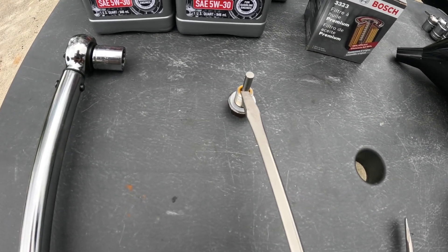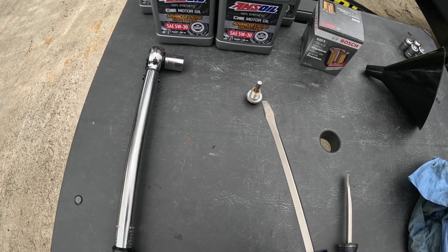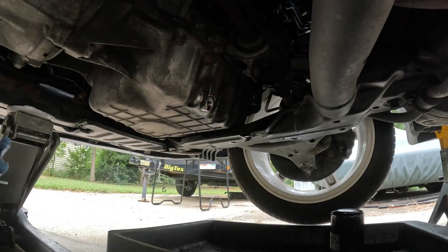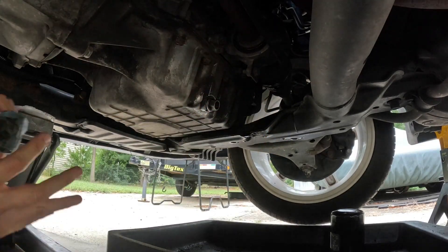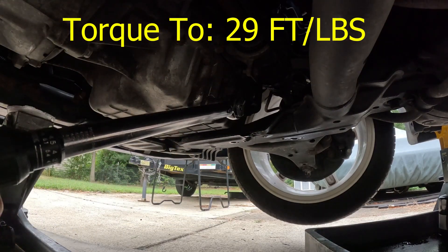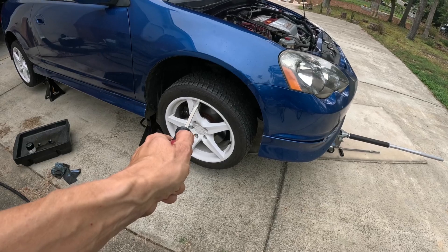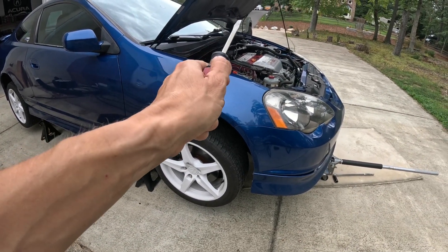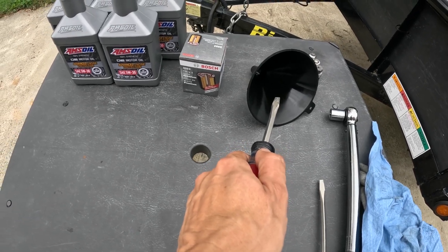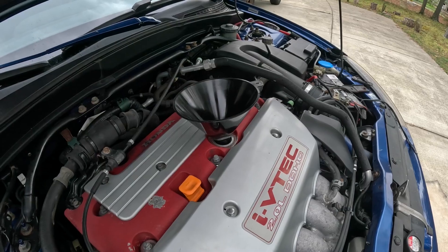Now that the magnetic drain bolt is prepared with the new crush washer, we're going to take our torque wrench — set to 29 foot-pounds — and reinstall it on the bottom of the oil pan and torque it to spec. Now that the drain bolt is torqued to spec and we have a brand new oil filter on the back side of the engine block, it's time to fill the engine with 5 quarts of motor oil. You'll probably need a funnel to keep things clean in the engine bay. Put the funnel in the opening and pour in the 5 quarts.